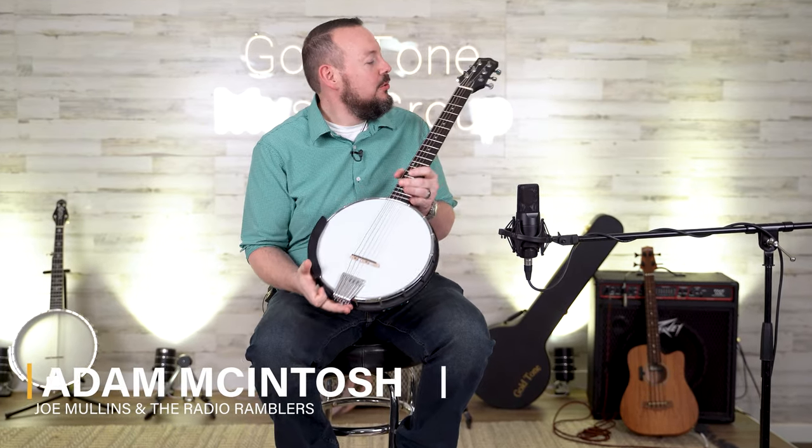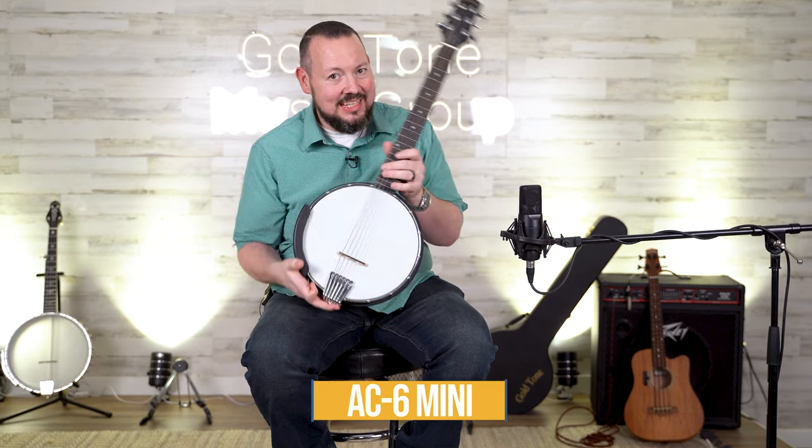Hey, this is Adam McIntosh and I'm here in sunny Titusville, Florida yet again to bring to you the AC6 Mini from Goldtone. Let's take a listen.